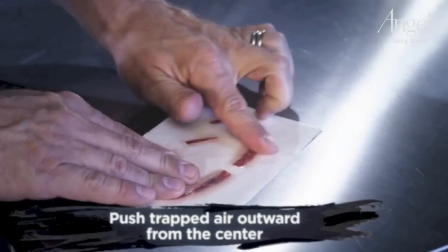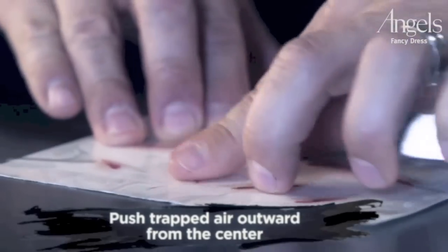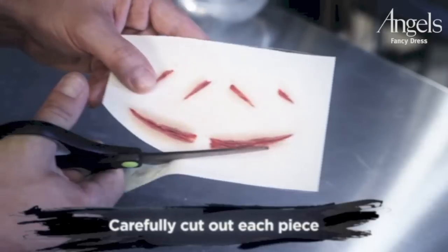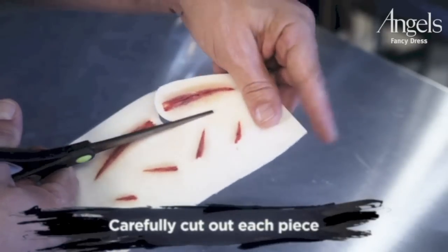Starting from the center, rub outwards towards the edge of the paper. If you have any trapped air, gently work the air bubbles to the edge. Next, you want to cut around each of the pieces that you are going to use, being careful not to cut into the edge of your transfer.